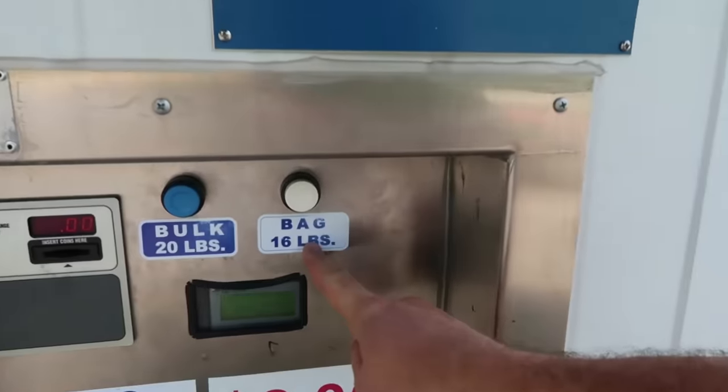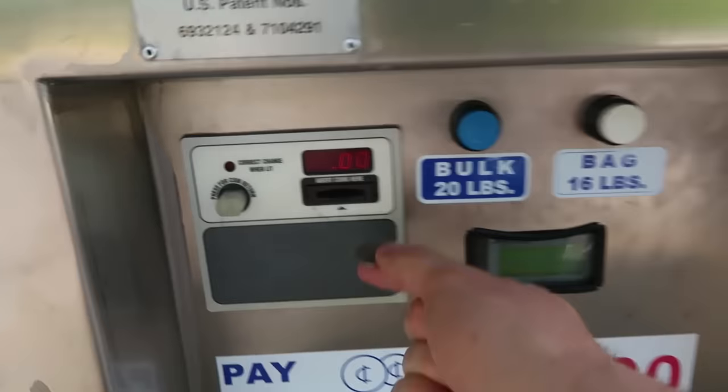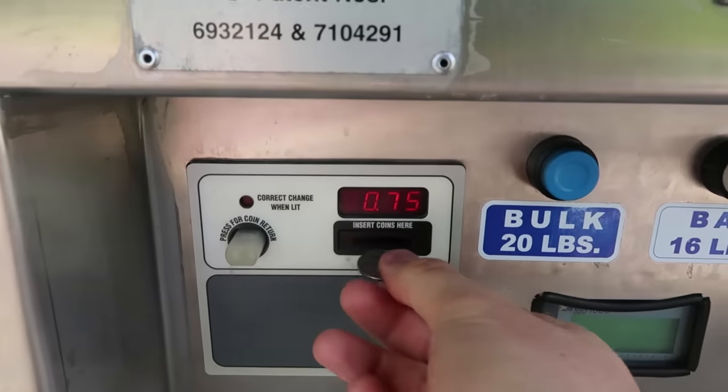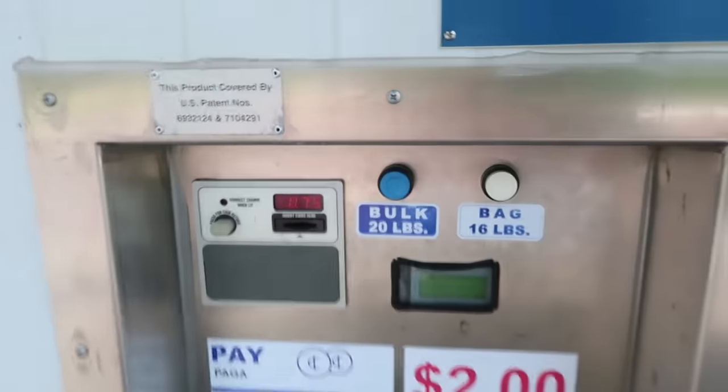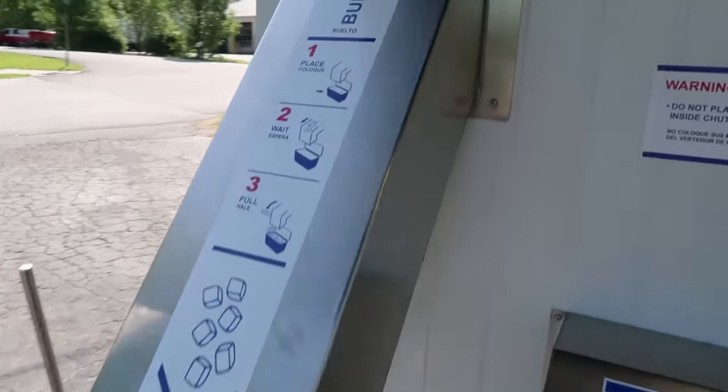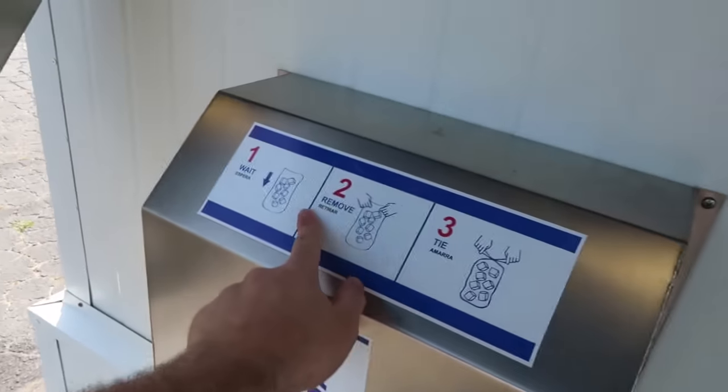It's a dollar special — usually you get 16 pounds and pay 2 dollars, but right now it's only a dollar. You can buy 20 pounds and fill it up right into your cooler instantly, or you can get a bag and tie it up with this little tie right here.